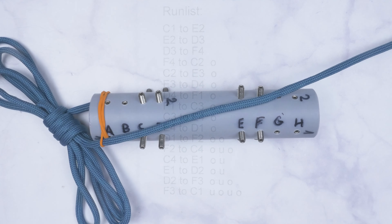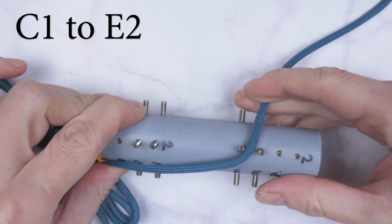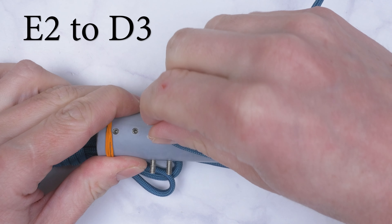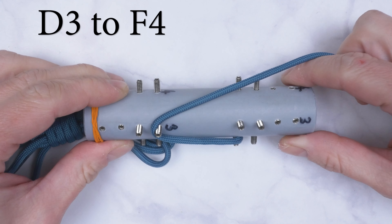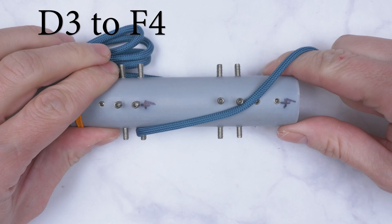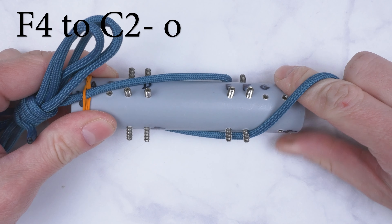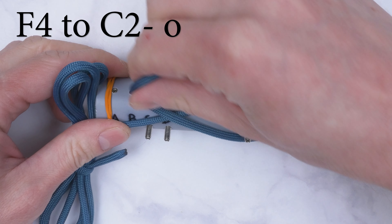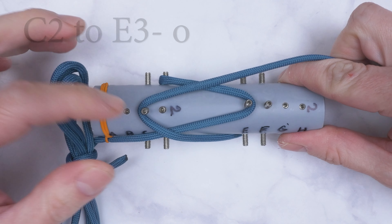We begin our tying at C1. We pass to E2, then from E2 to D3. From D3, we move to F4, then from F4, we pass over 1 to C2.